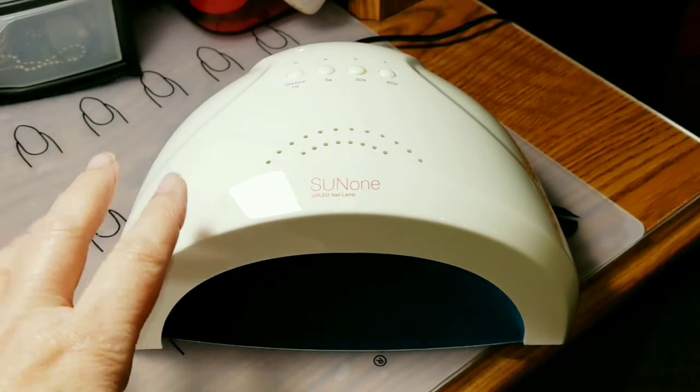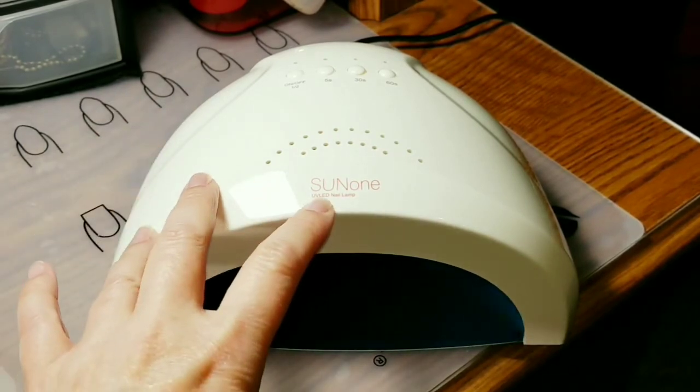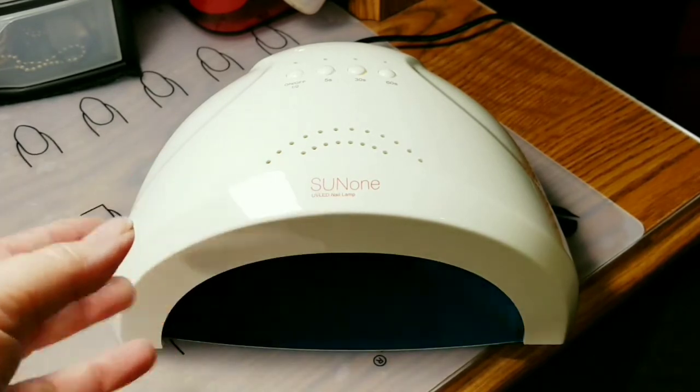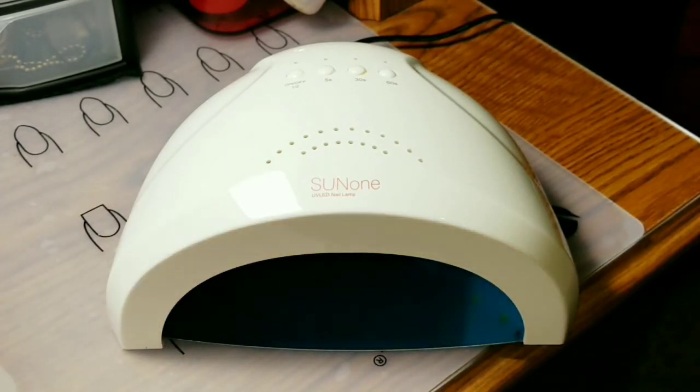This one does cure UV and LED, which is really nice. Most people use LED gels, so that's really not a problem. I love the Sun lamps, and this is just another version of it and it's really nice.